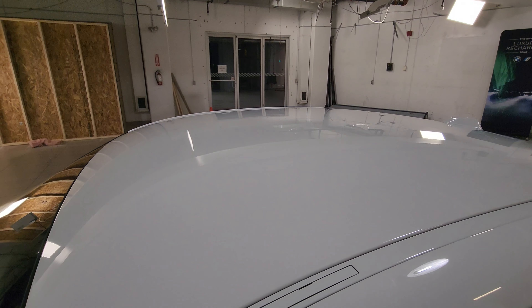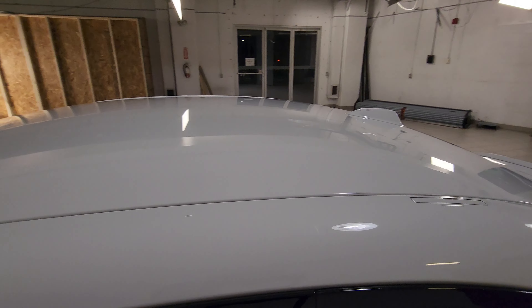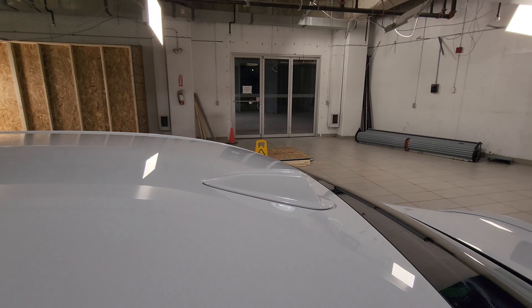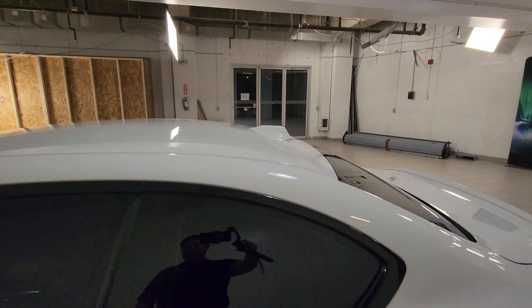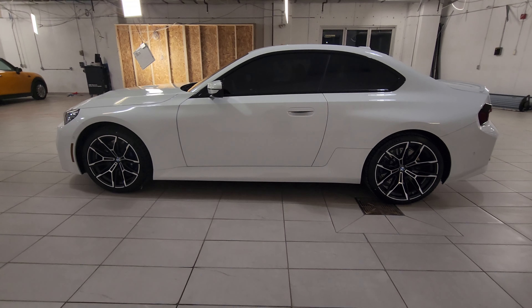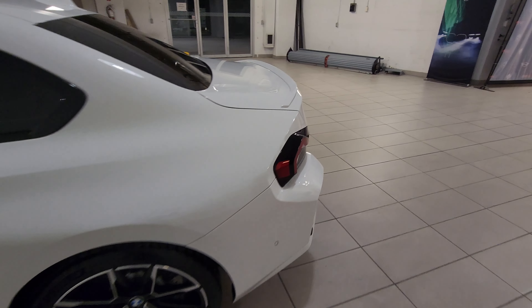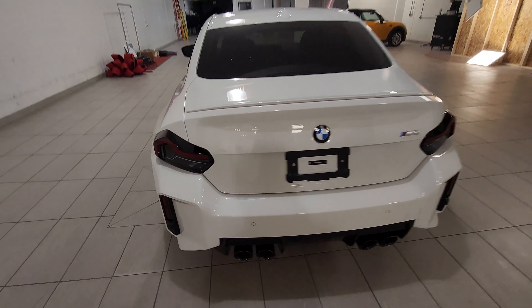This one has no carbon fiber roof and no sunroof — just what they'd call a slick top. We've got that new-style antenna, and because this is the white car with really dark tinted windows, that side profile looks really nice. We have a body-colored spoiler — Alpine white on Alpine white.